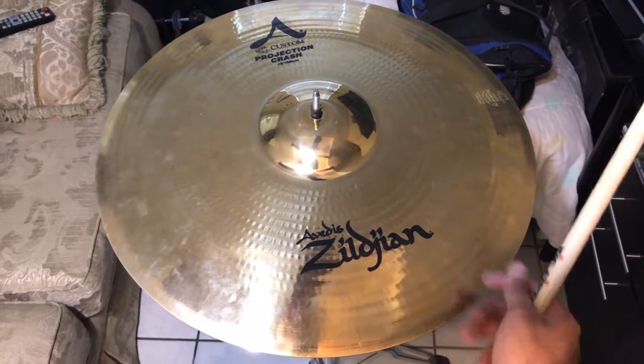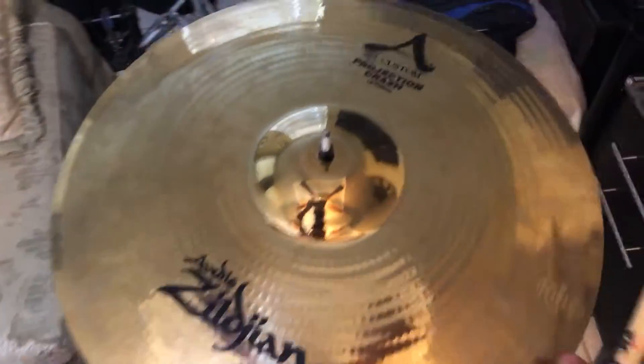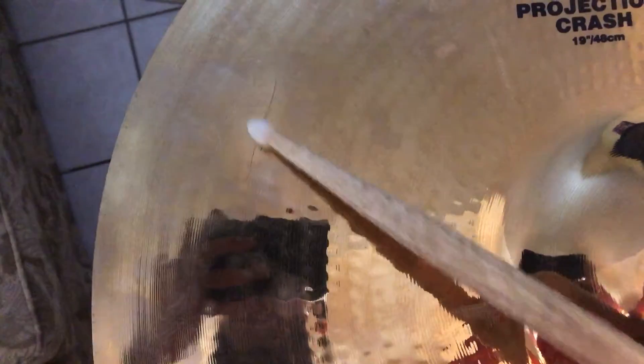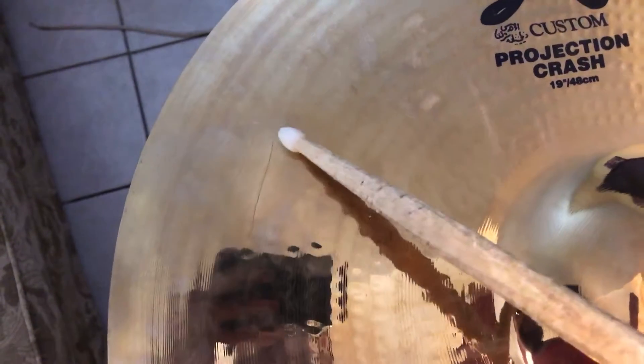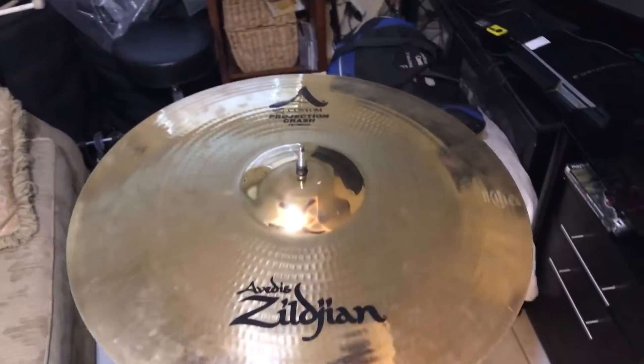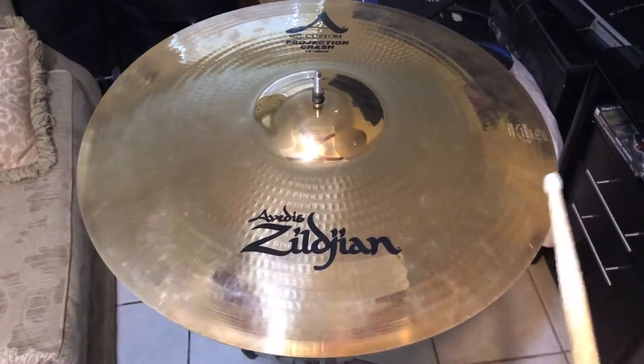Good morning and salutations y'all. Today we got a Zildjian 19-inch A Custom crash, and as you can tell there's a crack right here inside the body. The way we're gonna repair that is we're gonna put a circle right here, making a little ozone effect to get rid of that crack. So before we do, let's give a little sound test.